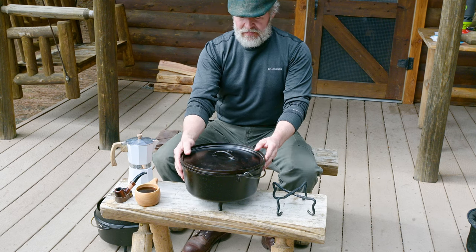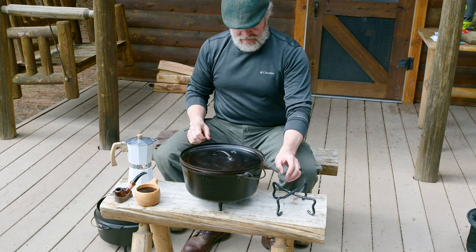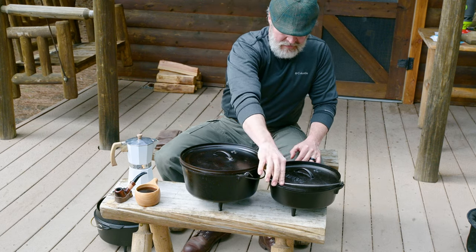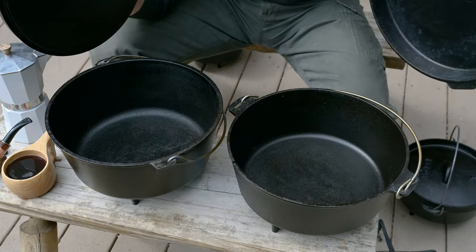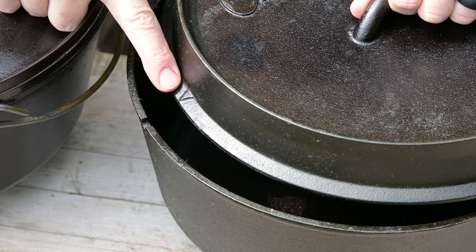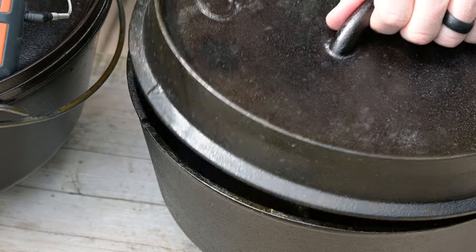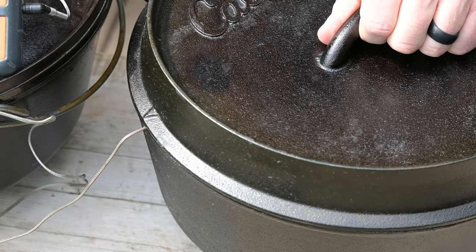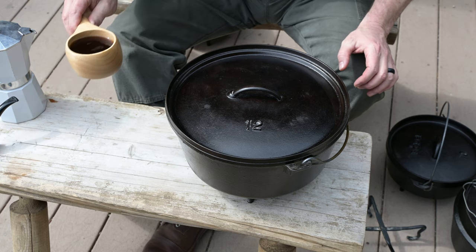This is a 12-inch deep cast iron Dutch oven. 12-inch seems to be the most popular size. If you can get this down, you can heat any size Dutch oven. This is a 10-inch regular cast iron Dutch oven, and this is a 12-inch cast iron Dutch oven with a bit different lid shape. This Cabela's cast iron Dutch oven has a thermometer notch — some call it a steam vent. Camp Chef makes a similar model, though my personal preference is Lodge. Camp Chef comes in a close second because of that thermometer notch.